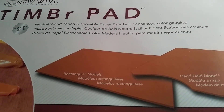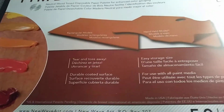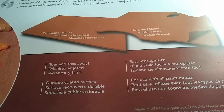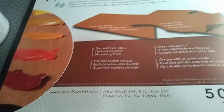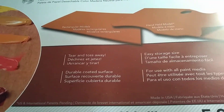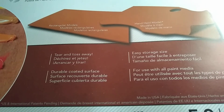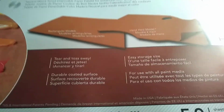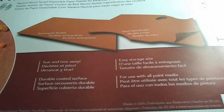I've also recently started using New Wave's Timber Pad. That's a natural wood-tone disposable paper palette for enhanced color gauging. It can really help when you're trying to do grayscale or learn how to judge color. It's very neutral, and you can get a rectangular or handheld model — it's tear-and-toss-away easy. When you're done painting for three or four hours and you're too tired to clean up, you can simply throw away the palette. It's easy to store and works with all paint media, including acrylic.